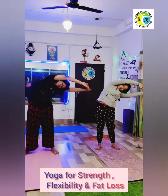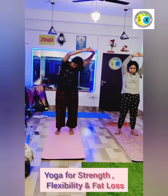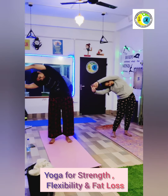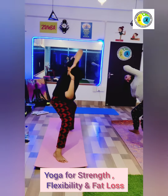Stay there, keep breathing. Keep your legs a little bit closer, hip-width distance. Again, inhaling at the center and exhale to the side. Keep the breathing going, keep the back straight, try to squat down a little.